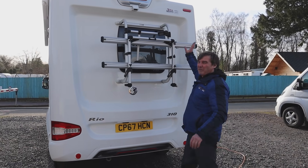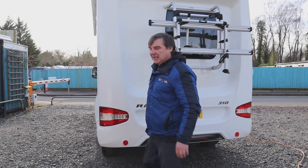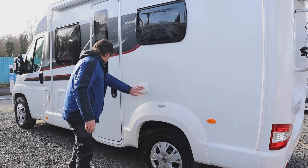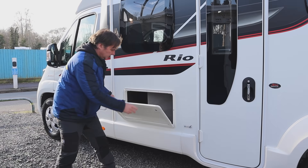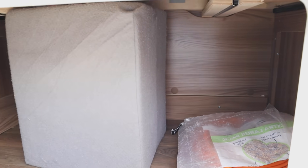At the back of the van we've got our two-cycle bike rack and it's also fitted with a reversing camera. And then we'll move around to this side - here we have our outside gas point, that's for our barbecue. We do have an outside hatch as well; we've got our hookup cable in there and we've also got our cushions to make up the extra part of the bed.